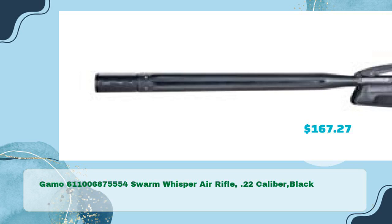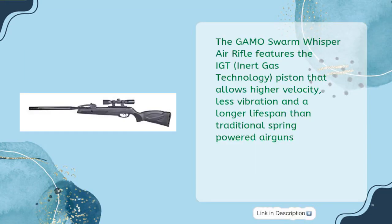GAMO Swarm Whisper Air Rifle, .22 caliber, black, in just $167.27. The GAMO Swarm Whisper Air Rifle features the IGT — Inert Gas Technology — piston that allows higher velocity, less vibration, and a longer lifespan than traditional spring-powered airguns.